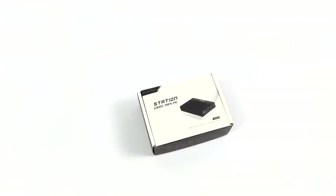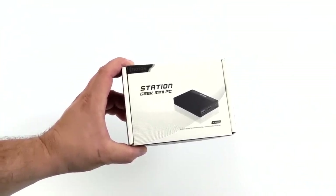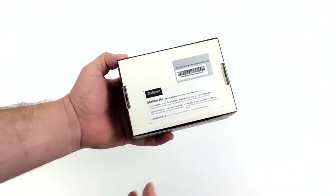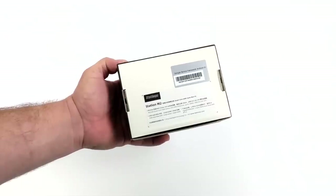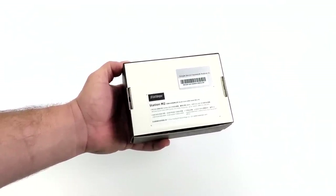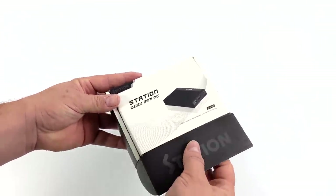Hey, what's going on everybody? It's ETA Prime back here again. Today we're going to be taking a look at the all-new Firefly Station M2 Geek Computer. This is a super small form-factor ARM-based mini PC that's capable of running Ubuntu, Android, and Firefly's own Station OS, but at the time of making this, we do have Android installed, and that's what we're going to be taking a look at in this video.